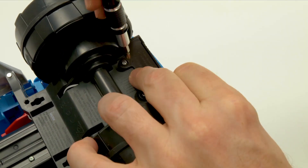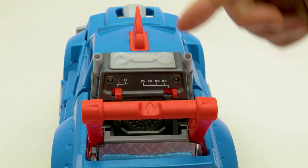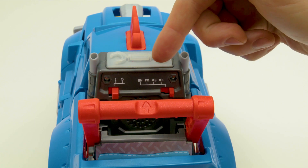Once the batteries are installed, it's time to play. Use the four-way switch on the back to choose between playing in English, French, sound effects only, or on mute.